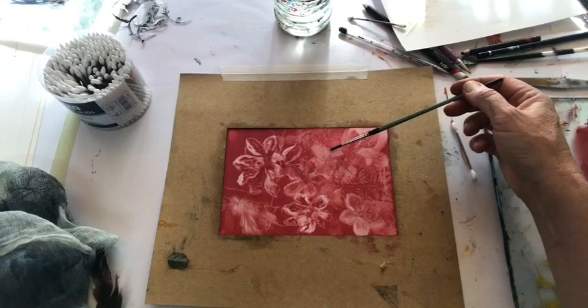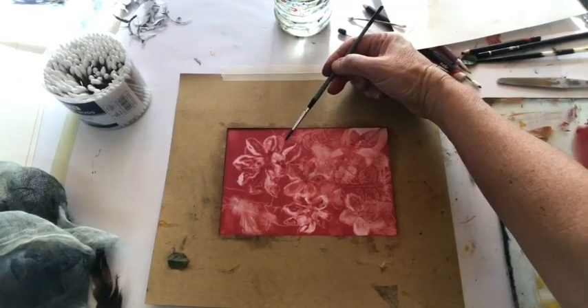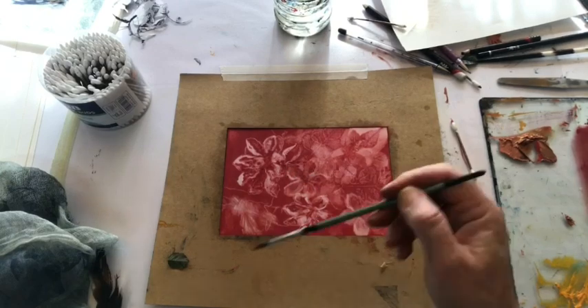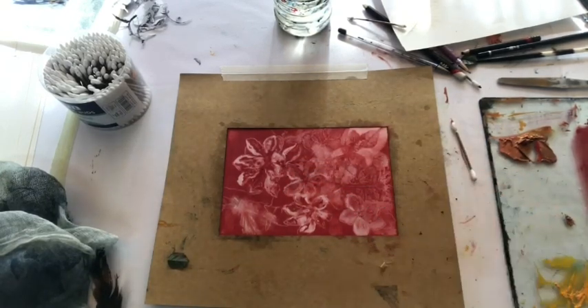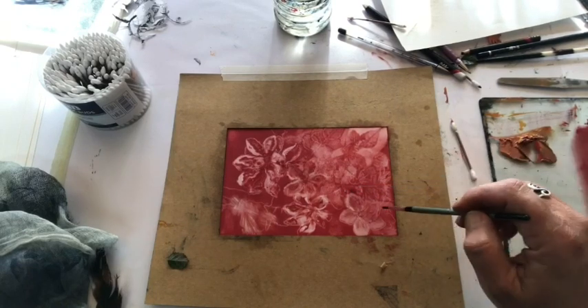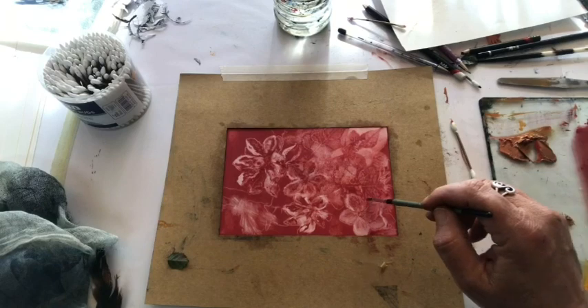You'll notice I'm only working in a single colour. But when I print, I am going to print onto a piece of paper that I've already rolled a second colour onto. I've rolled it onto the plate, printed it onto the paper, and then I'll be overprinting this red onto that paper.